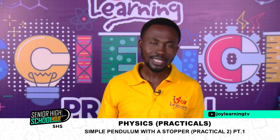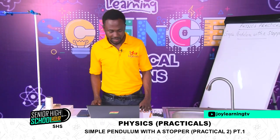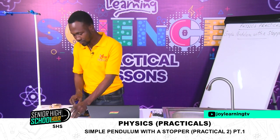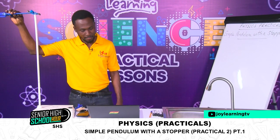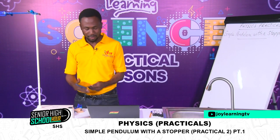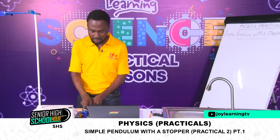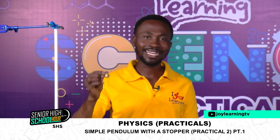Let's go to the question and look at the apparatus provided. We have a retort stand with a clamp, and then a stopwatch. Then a stopper — today this will be my stopper, though you could have a different object in your lab serving the same purpose. Then a pendulum bob.